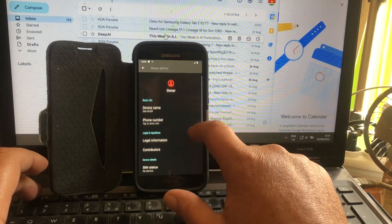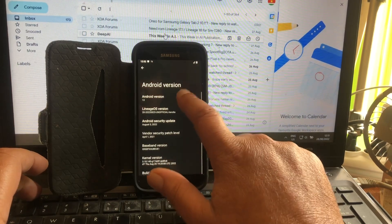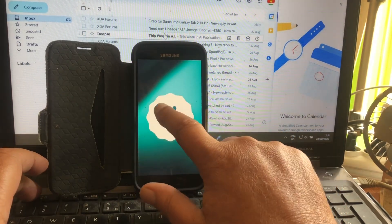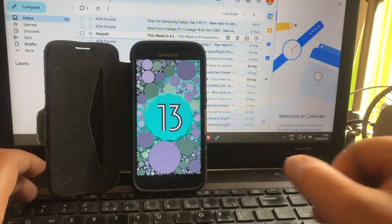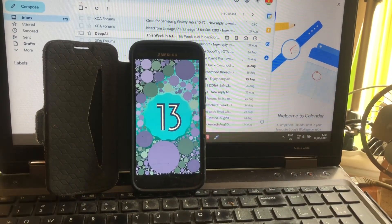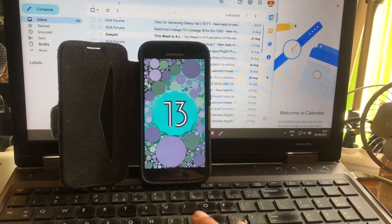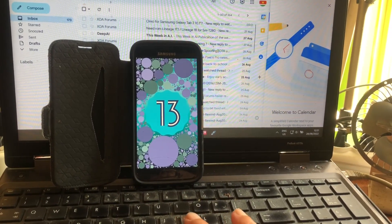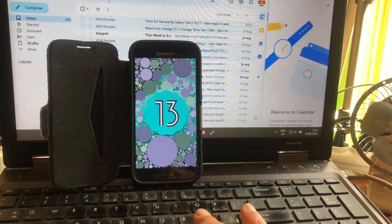Android 13. Wow, très, très joli. It's almost at one o'clock. There you go. And that for the S7. The S7 - I think that many people will be like, oh my God, why did I sell my S7?